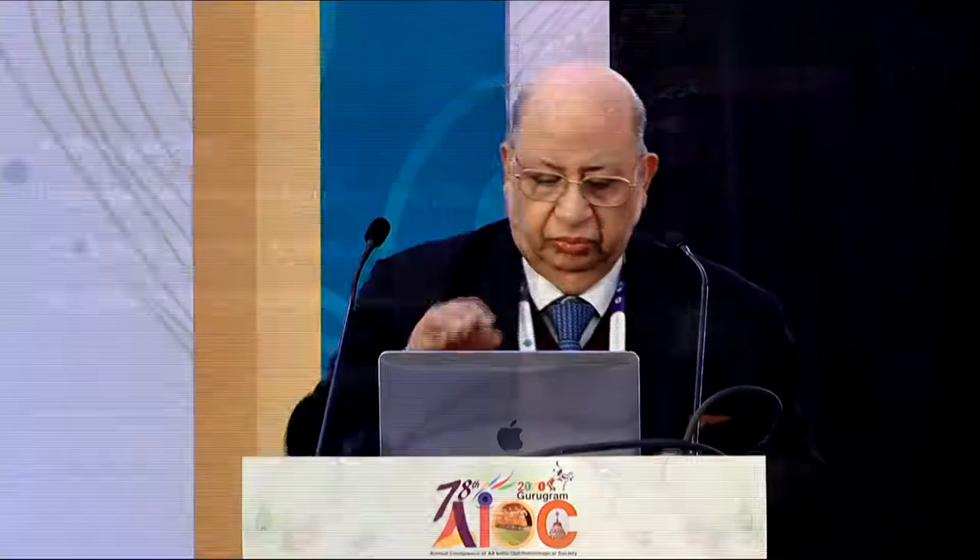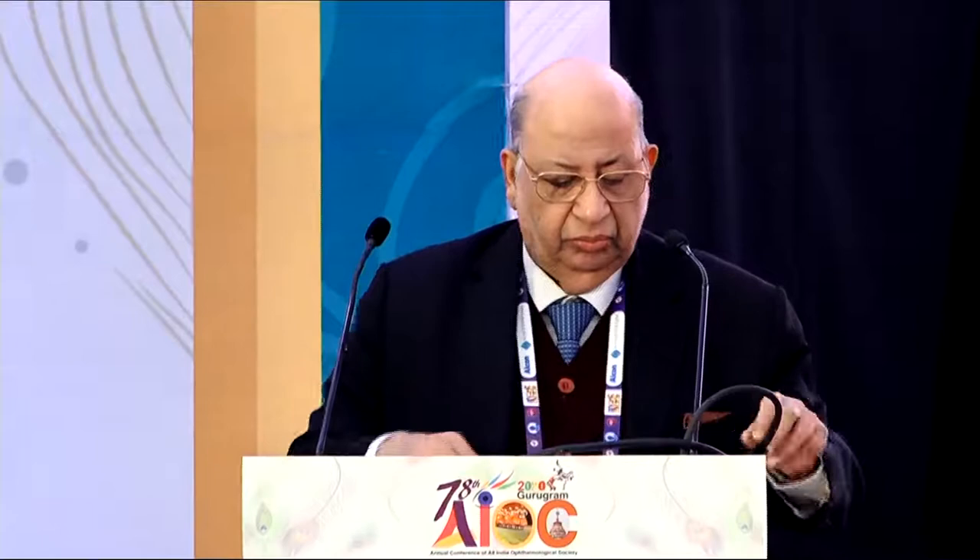Thanks, Dr. Kiki, for that wonderful demonstration. All four techniques looked so elegant. But if we look back at what was the situation — five clock hours of zonule loss during cortex removal — where you are trying to salvage the capsular bag, it may make sense to fixate it using a CTS or a Cionni ring. The take-home message is that we now have so many good techniques, all elegantly displayed, but you have to choose depending on what situation you are in.